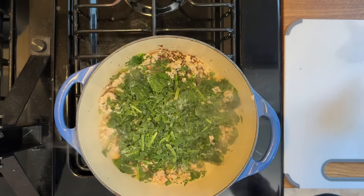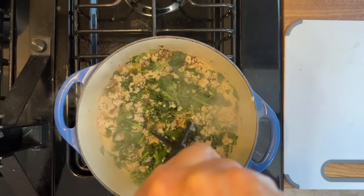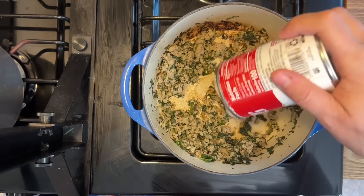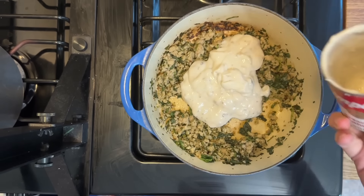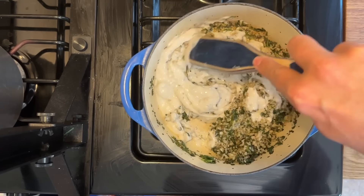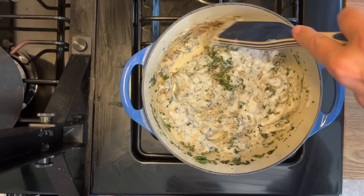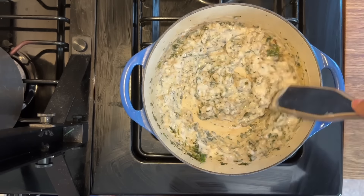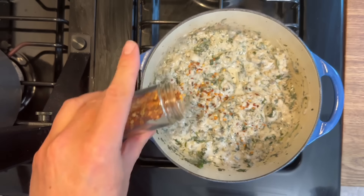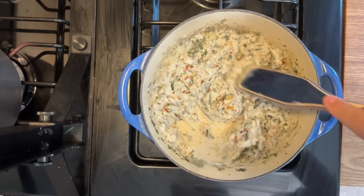After letting everything sit in the pan a bit, use a chopping tool to break the spinach and sausage into smaller crumbles. Add your cream of mushroom soup on top and start stirring. You can add about a half cup of water to create the perfect sauce. I added some red pepper flakes for a little spice — this is optional, but so good with the sausage, spinach, and cream of mushroom.